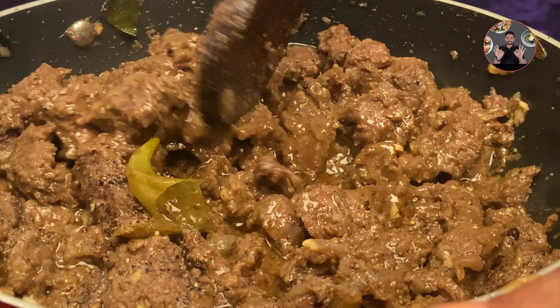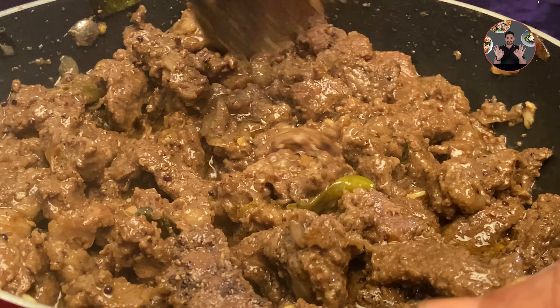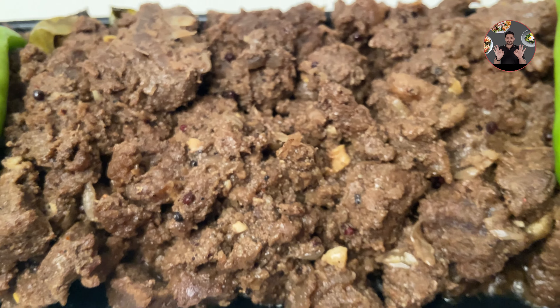Our tasty beef pepper roast recipe is ready. You can serve it along with any type of food. You can have it along with chapati, roti, parota, rice, patiri or ghee rice.